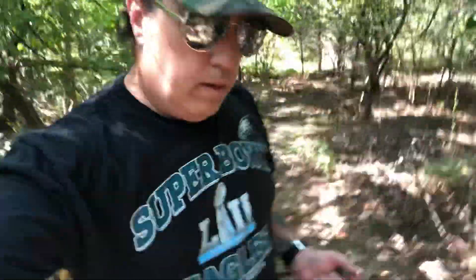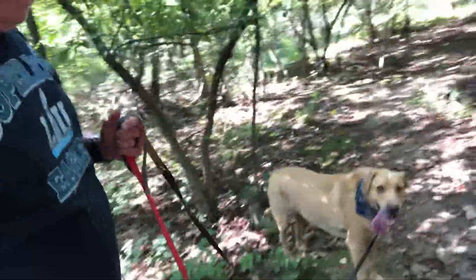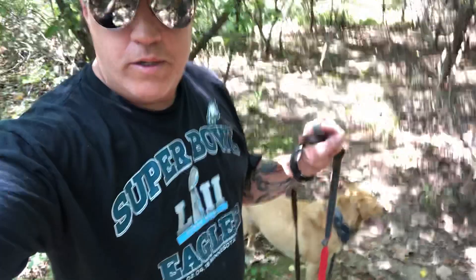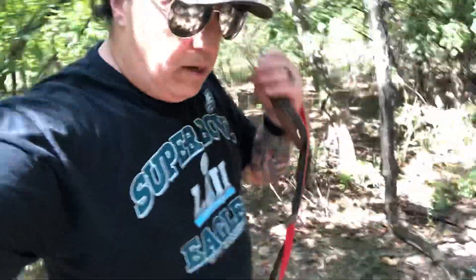Hey, what's going on everybody out there in YouTube world. Finally got a minute. I'm here today walking the doggies - I've been lacking in that since I went full-time babysitting my granddaughter, so they only get little walks now. Today is all about catching up, we're reacquainting ourselves. While I'm out here on my little trail, I wanted to show you a couple of knives.